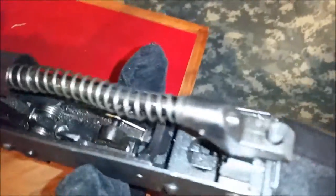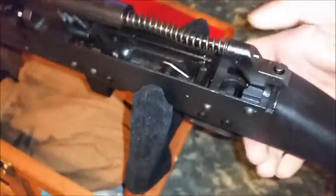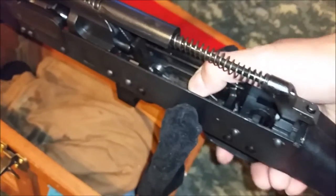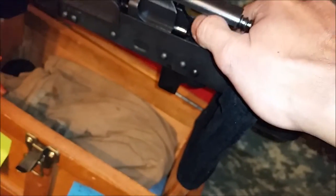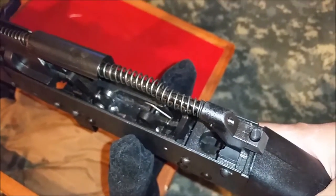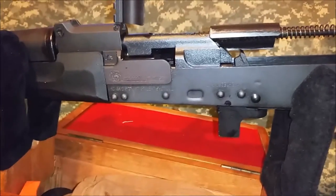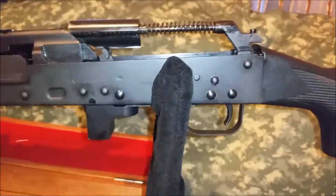There are the internals. There's that trigger — it has a very strange trigger. It's a little different. It's not that bad a trigger; it has a nice wide trigger for an AK, which is not bad.